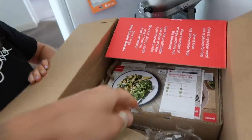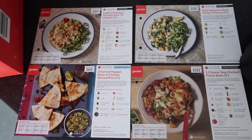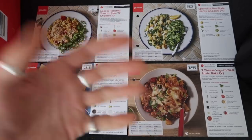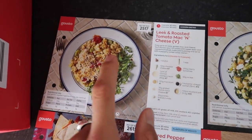These are the recipe cards. As myself and Zara are vegetarian, we've gone for four veggie options — they obviously do meat as well, but they also cater for specific dietary requirements. So if you're celiac or dairy free you can customise them. We've got a leek and roasted tomato mac and cheese, which looks fantastic, and a spanakopita-style herby gnocchi, which looks delightful.